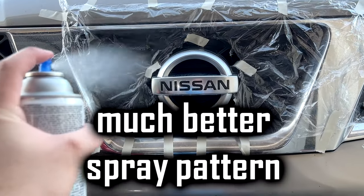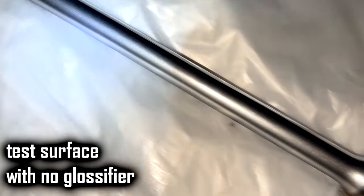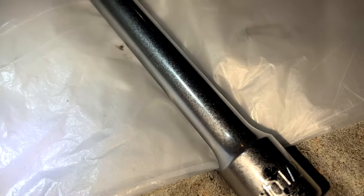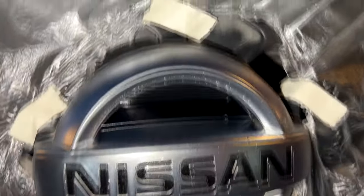Chrome trim kind of looks outdated on some cars. I don't know why manufacturers keep putting chrome on pretty much everything. What some people do is black out their chrome trim, but for some cars it really doesn't look that good because of the color scheme they have. So this more aluminum or metal-looking finish instead of chrome looks a whole lot better in my opinion.